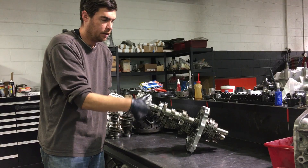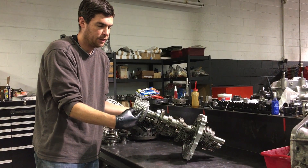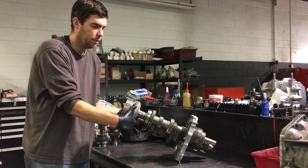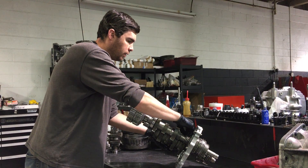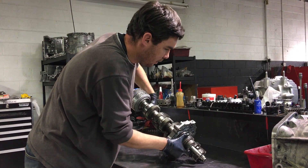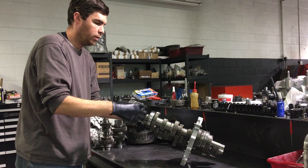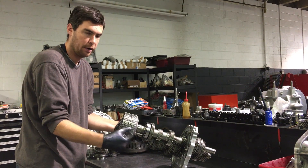Now if we have the car in normal mode, you can see that this basket is moving faster than this one because this one is still engaged in first gear. In normal mode, it always has the next highest gear selected. So it'll pull out of first gear and then engage third gear. Now while we're in second, you see this basket is moving slower because it's on a taller gear — third gear.